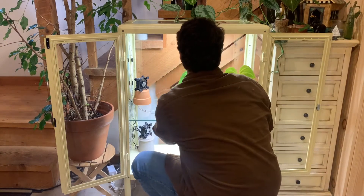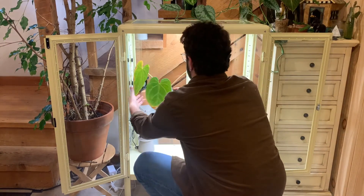Now that our timer is installed and our lights and fans are plugged in, we can start to put plants in the cabinet.